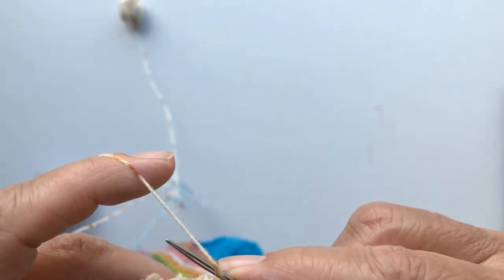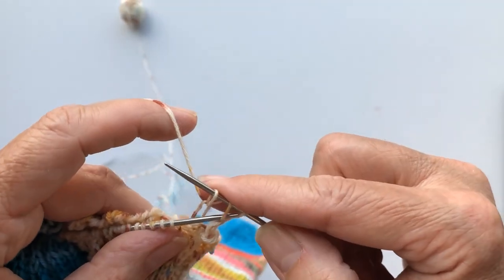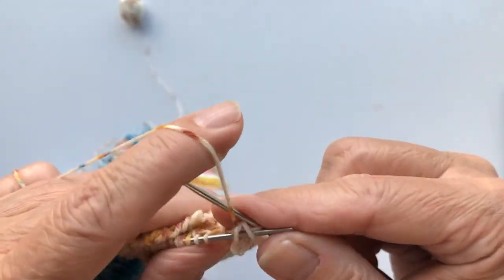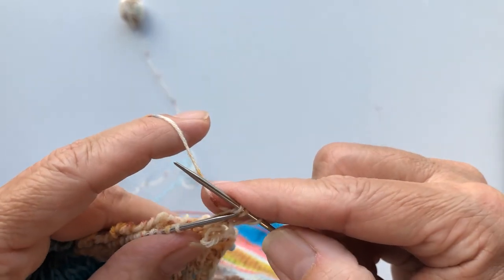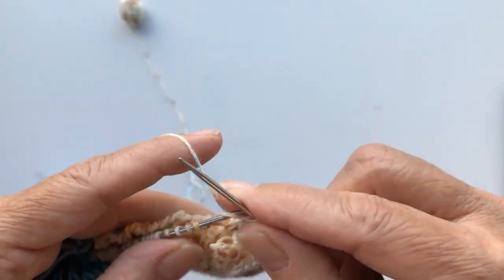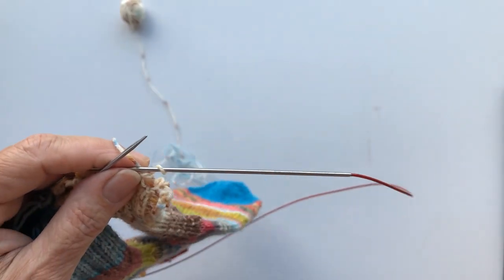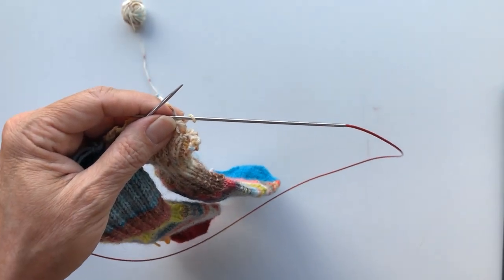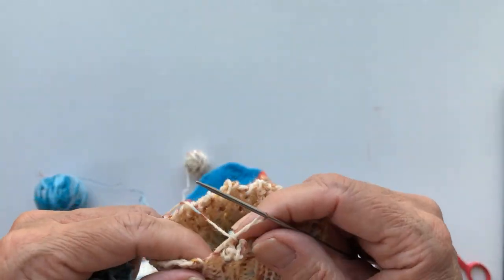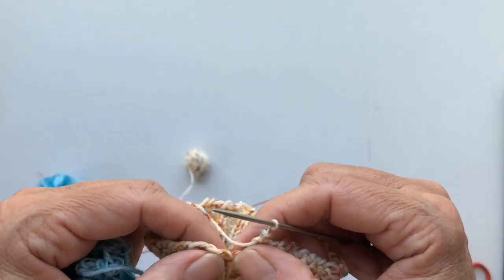I will pause the video now and come back when I'm at the end of sock one. Okay, I'm back. I've done the last stitch and I'm ready to end this binding.